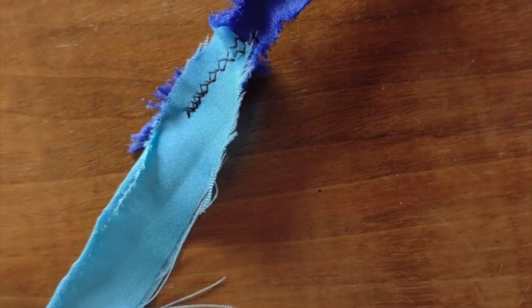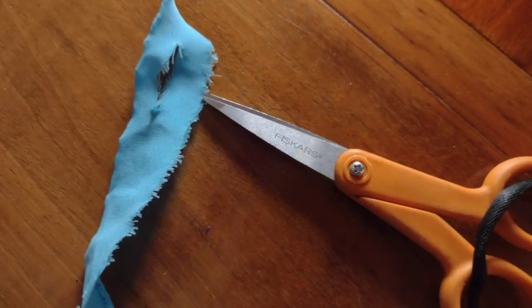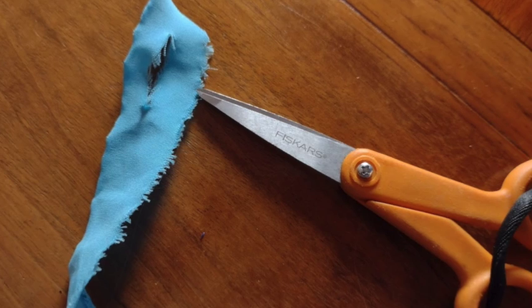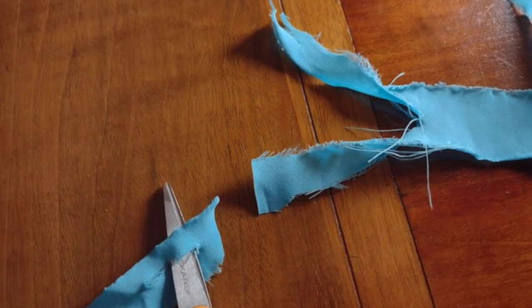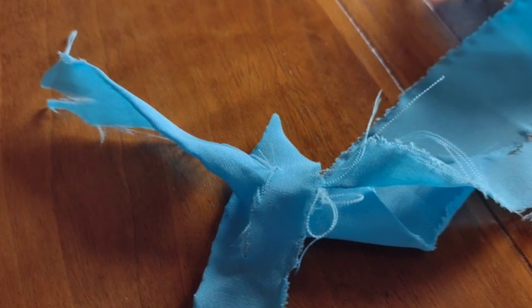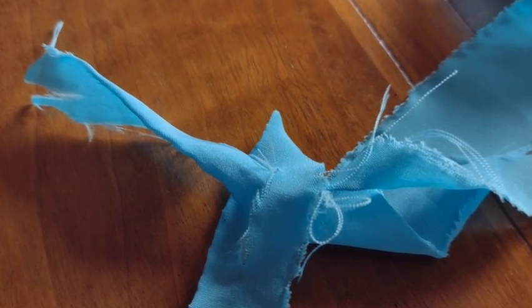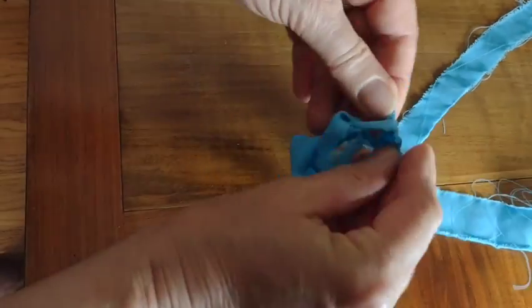It starts off with fabric strips. These are one inch ones I sewed together with a zigzag. Another way to join your fabric strips is to cut a hole right close to the tip of one and then slice the top of another. Then you poke one of those slices through the hole and tie it into a knot. This is a really pretty secure way to join your strips.